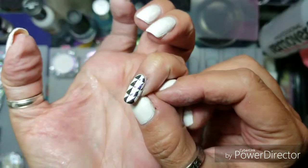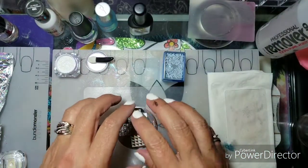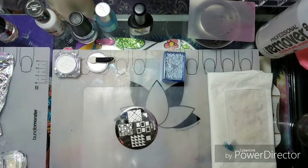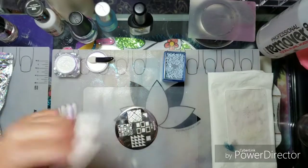I have three different chrome powders. This one is a purple chrome, the next one I'm going to use is a blue-to-purple shift, and then the last one is a blue-teal shift — so hopefully it'll go across my nails.